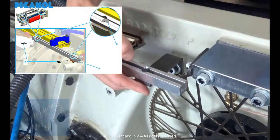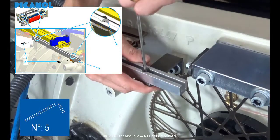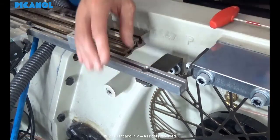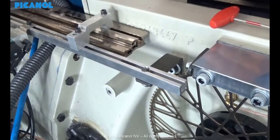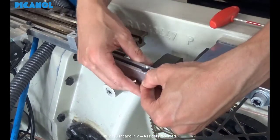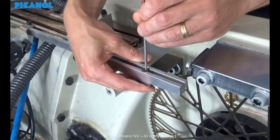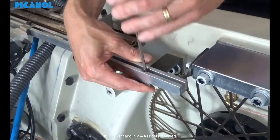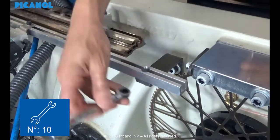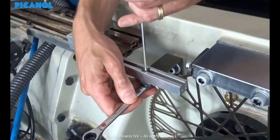When there is clearance between the bridge and its support, you have to loosen the bolts and place a shim under the support, then tighten the bolts again. Don't forget to torque the bolts to a value of 80 Nm.